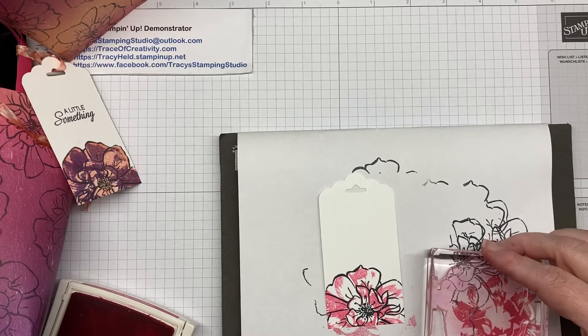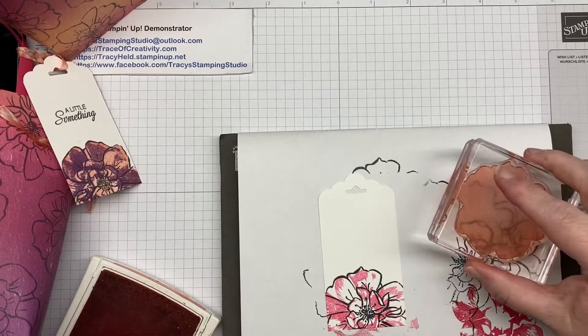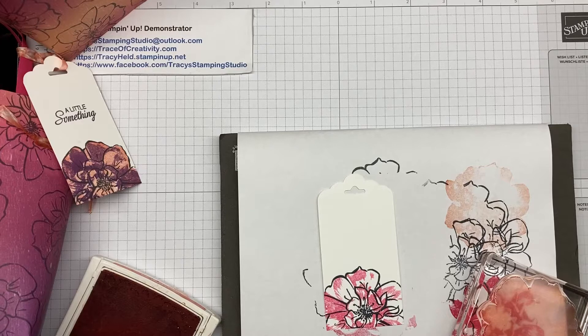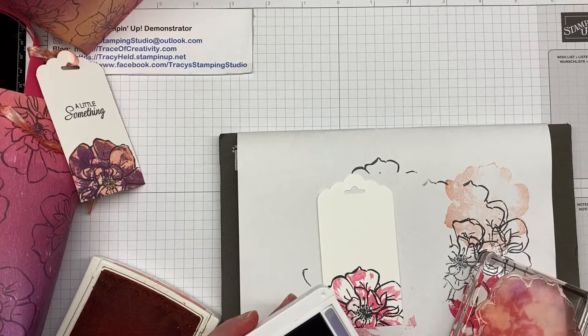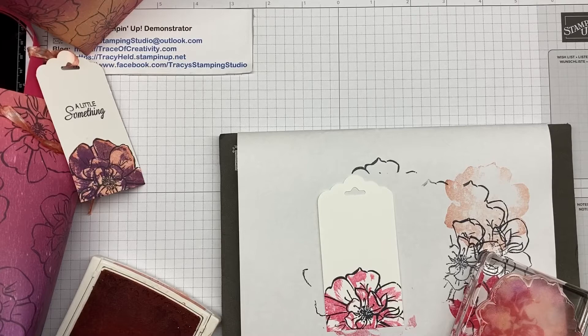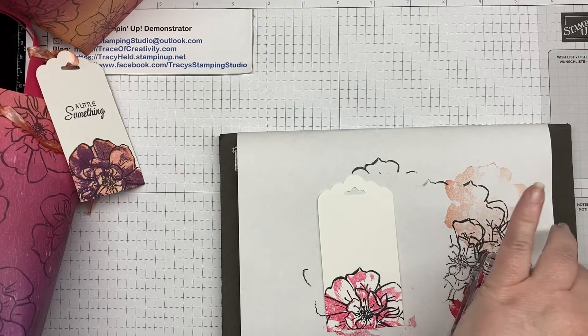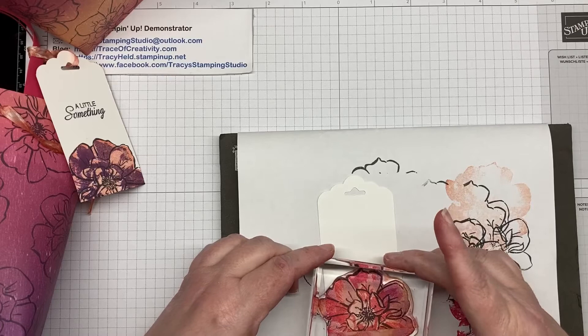For this last layer, I'm going to take my Calypso Coral. This stamp pad isn't very inky but I still just want to lightly stamp it off. Then I'm taking my Gorgeous Grape and one of my sponge daubers, and I'm just going to dab around so that I'm getting some of the Gorgeous Grape onto that Calypso Coral. Then when I stamp it I'm going to get both colors coming through. Lining that up — and there we go.